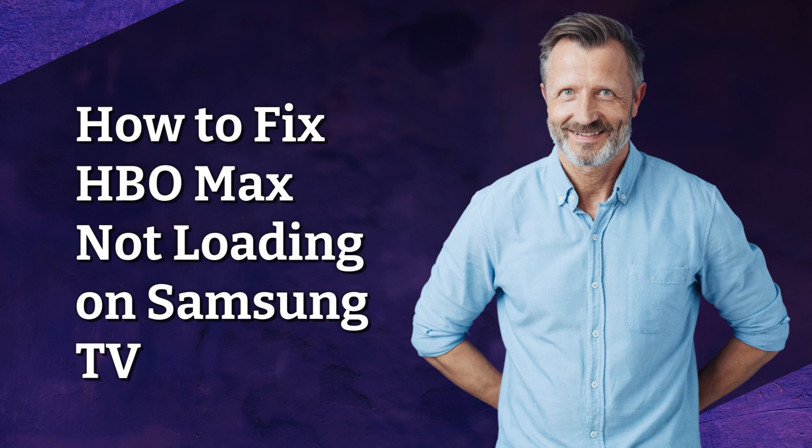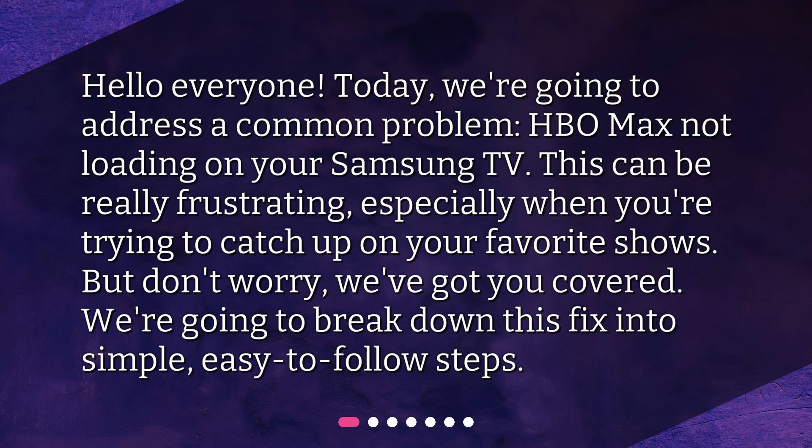How to fix HBO Max not loading on Samsung TV. Today, we're going to address a common problem: HBO Max not loading on your Samsung TV. This can be really frustrating, especially when you're trying to catch up on your favorite shows. But don't worry, we've got you covered. We're going to break down this fix into simple, easy-to-follow steps.